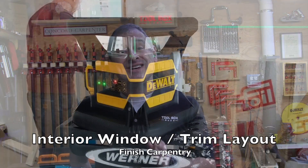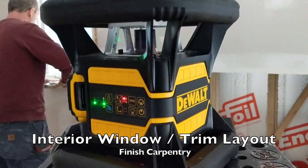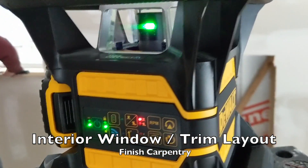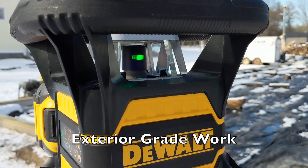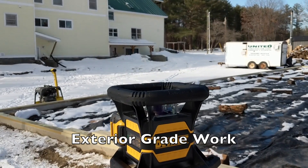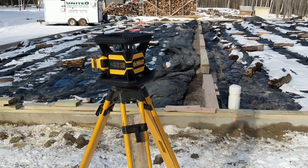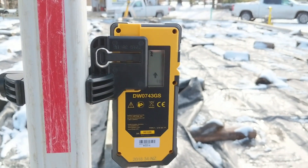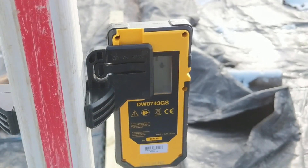The DeWalt 20-volt Tool Connect green tough rotary laser features Bluetooth connectivity, allowing it to connect to the Tool Connect app, giving you approximate location tracking and tool customization features. It has an IP67 rating for debris and water resistance, two-meter drop protection, and a highly visible green beam. It offers accuracy of plus or minus 1/16th of an inch at 100 feet, an interior visible line at 250 feet, and an exterior range of 2,200 feet with the use of the detector.